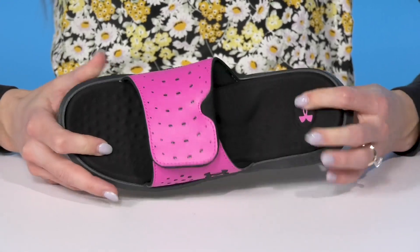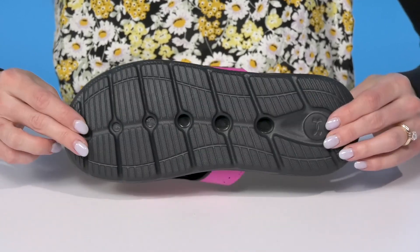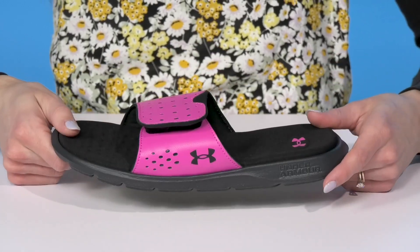They do have a lot of cushioning on the footbed and a lot of flexibility with this lightweight feel. They also sit on top of an EVA outsole — it's going to be durable with these traction pods, and very lightweight with cushioning for comfort.